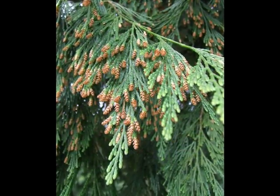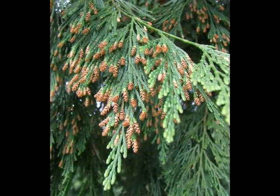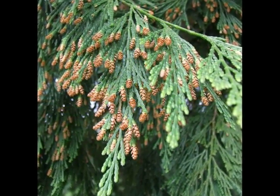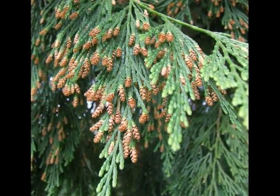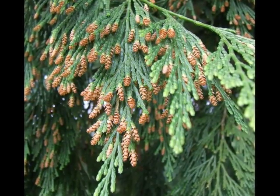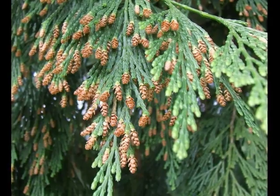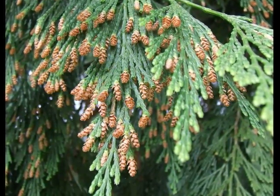The male flowers are small, changing from yellow to brown, and on mature trees are borne in large numbers. I've noticed that quite a few semi-mature trees take a very long time to develop their flowering — even after 30 years they're not flowering prolifically.